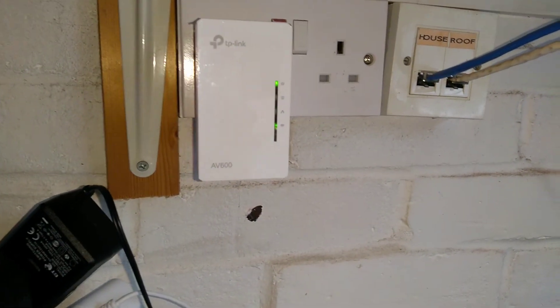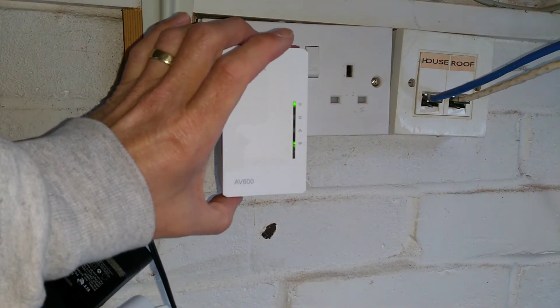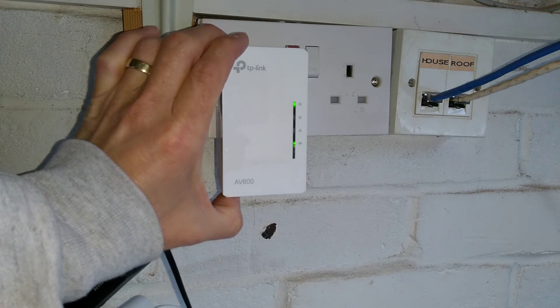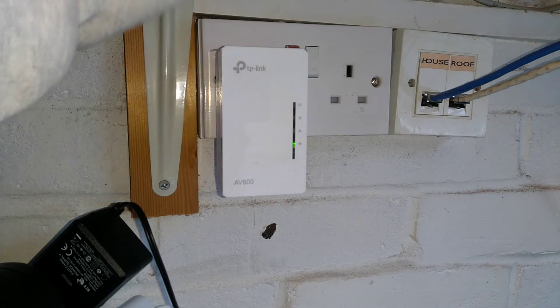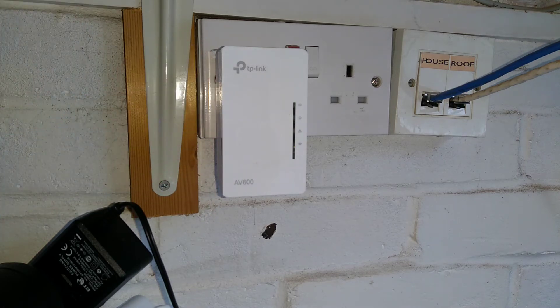Going back to the Wi-Fi end of the link, I'm going to hold down the pair button for a similar amount of time and let go. I'm pressing it now and letting go, and the power light also flashes on this one. Hopefully — yes — the home network powerline link is flashing and then should go solid on both of them.